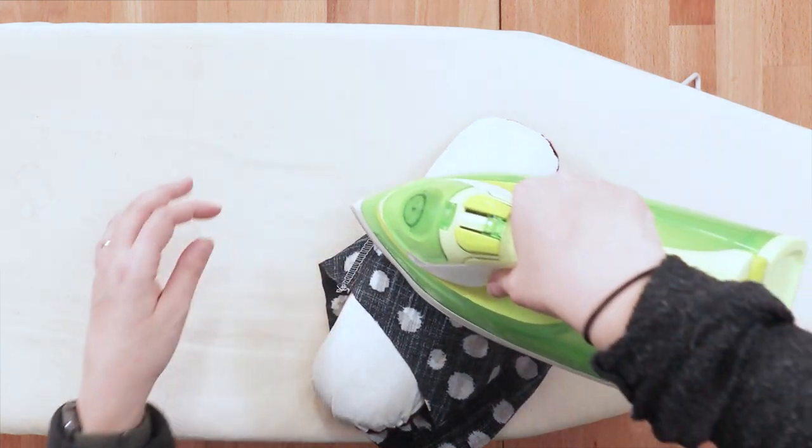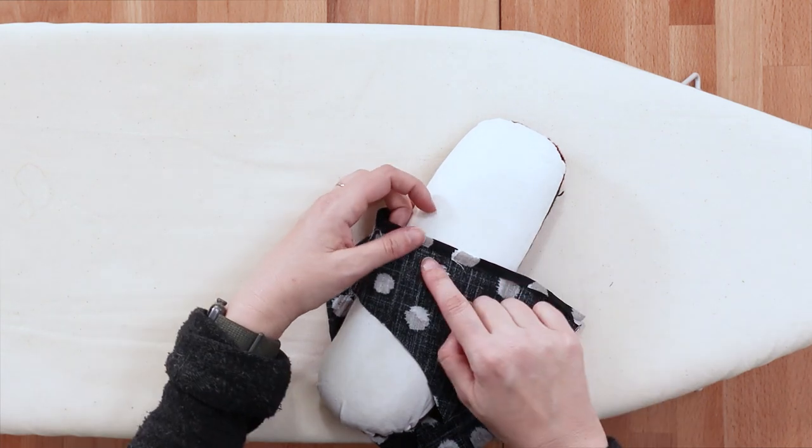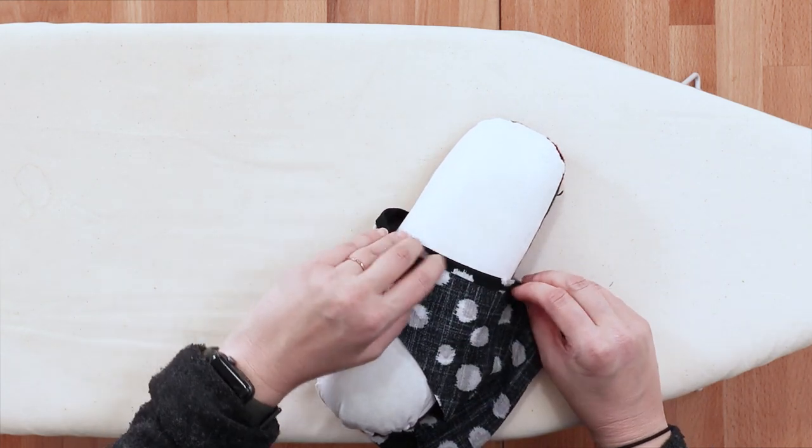Now we're going to fold it up again a quarter of an inch to hide that raw edge and press.